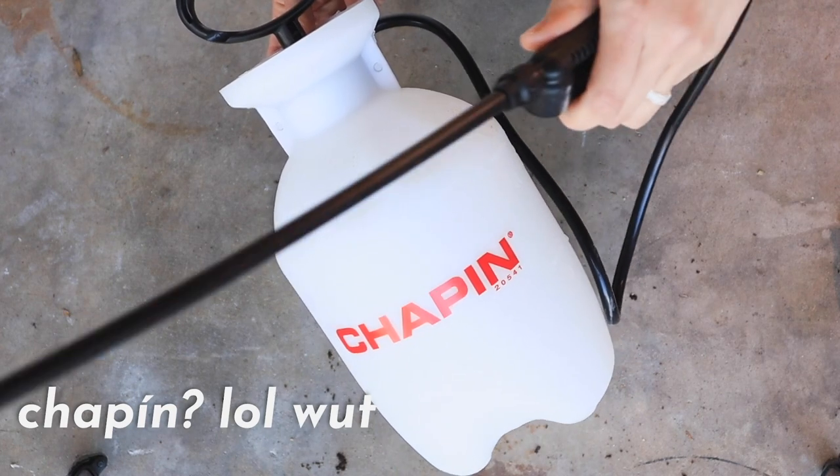I will of course link everything down below so that it's super easy for you guys to look through and get an idea of what you already have or what you might need to get started with your own aerated worm tea brewing process.